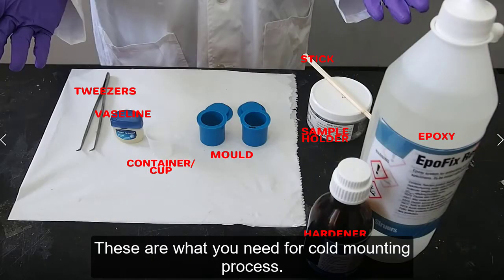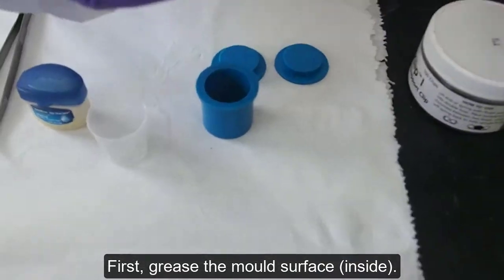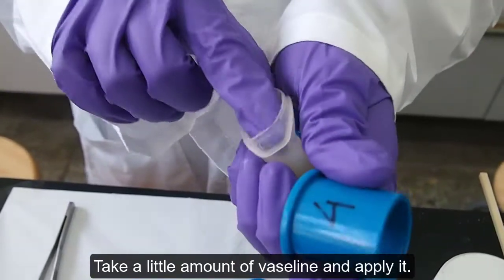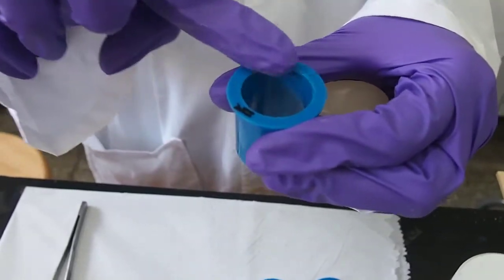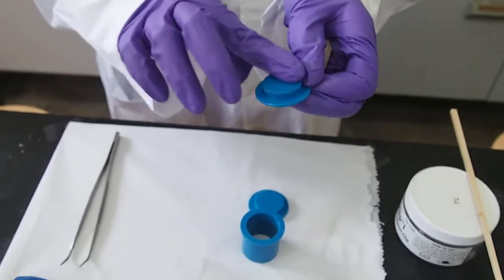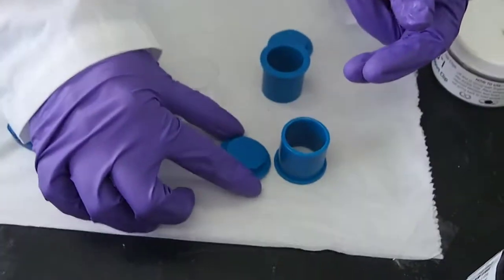These are what you need for the cold mounting process. Don't forget to wear the safety equipment because the resin will be harmful for your skin. First, grease the mold surface to prevent the resin from sticking to the mold. Take a little amount of Vaseline and apply it.